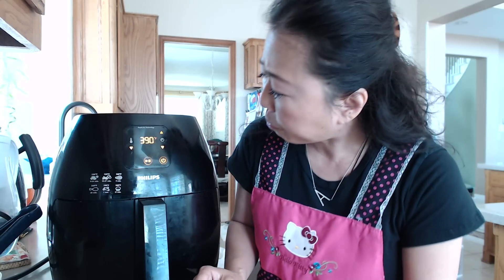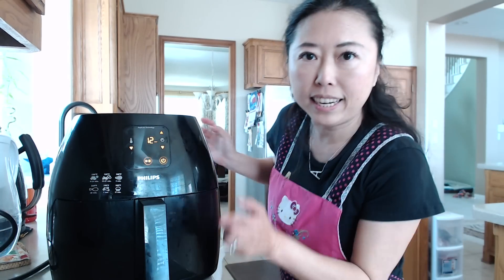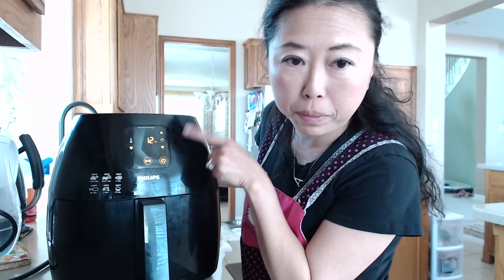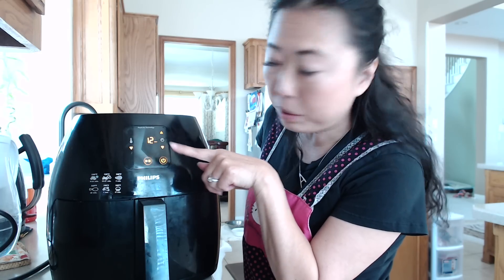It's warming right now, that's why you still see the 15-minute mark. I will be back in a little bit to show you the progress. As you can see, it's 12 minutes left — 3 minutes have gone by — at 390 degrees.